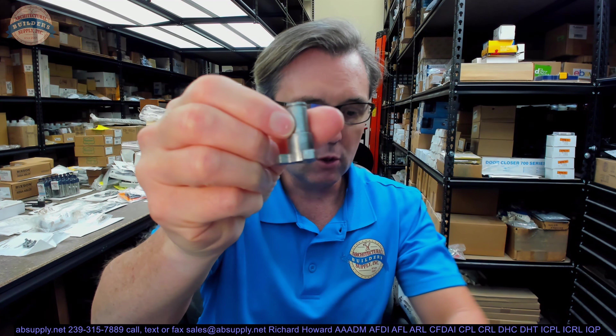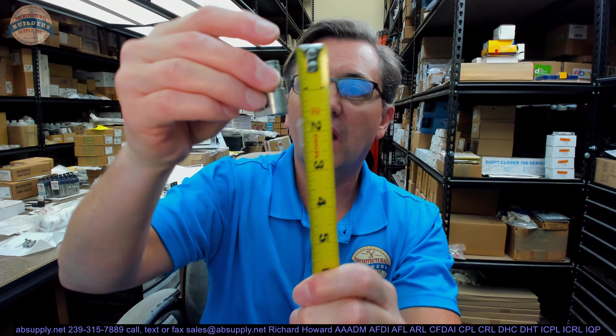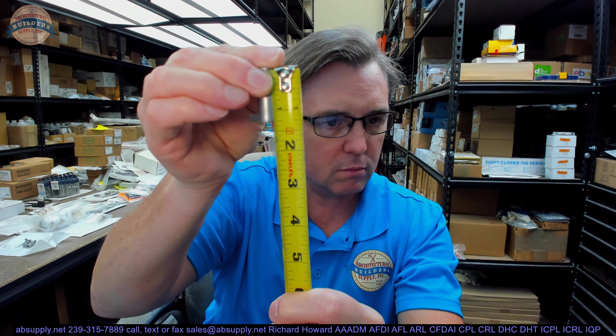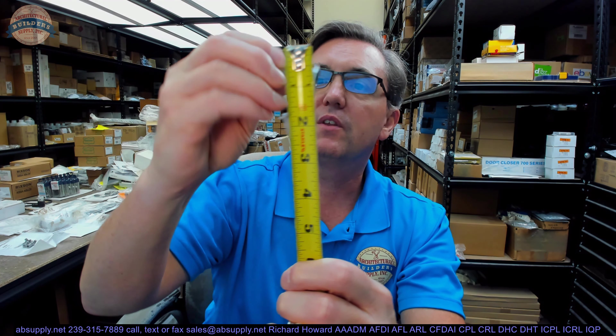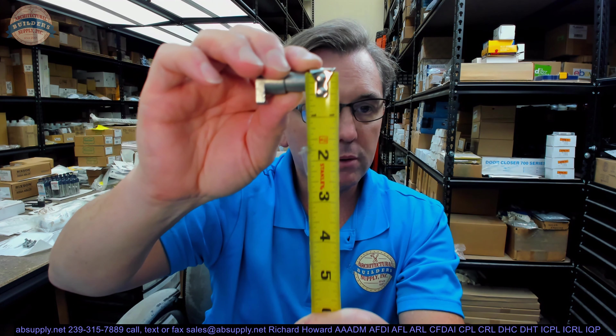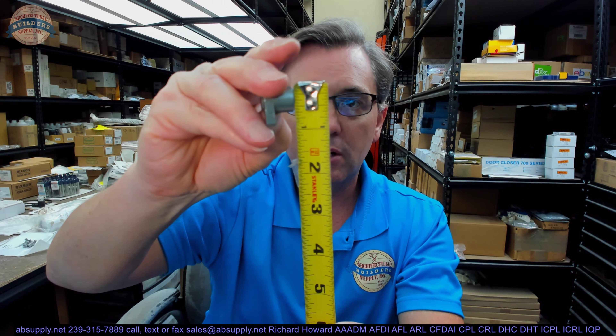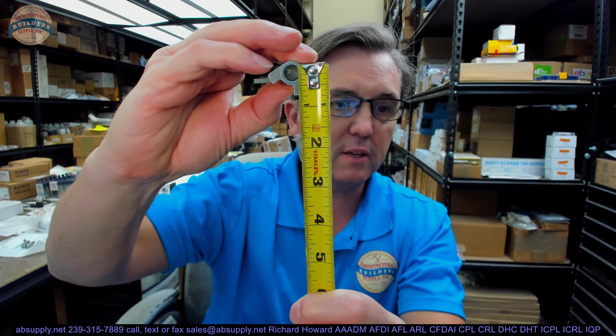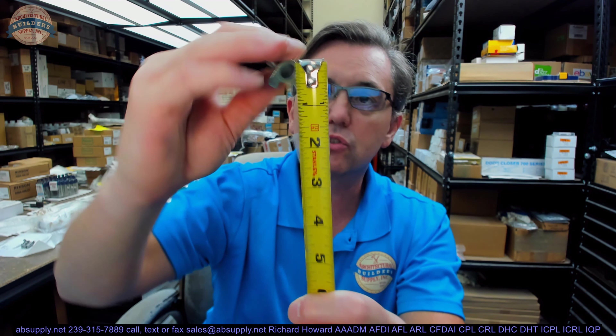This first part of the video will just take some basic dimensional properties of the item. The overall depth or length is about an inch and a quarter. The diameter of the smallest portion of the barrel is about 7/16, getting out to about half an inch. The overall of these legs looks like it's about 3/4 inch. It weighs about 0.045 pound, so almost a twentieth of a pound.